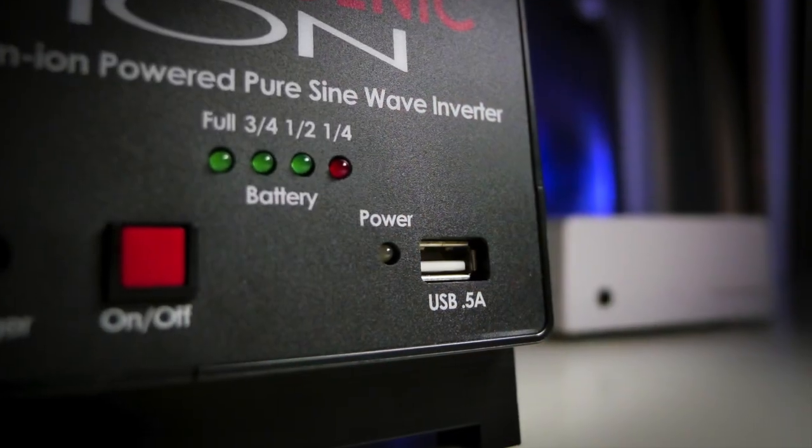It's got a very dependable power gauge right on the front here and a nifty USB charge port, which is great for plugging in your phone.